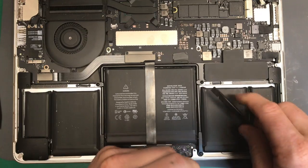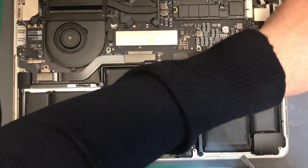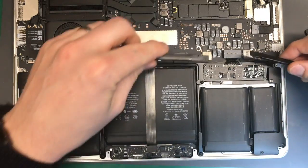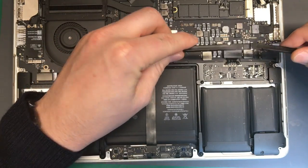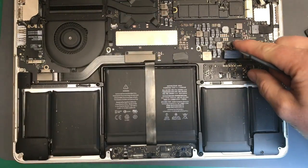First we need to disconnect the battery. There's an adhesive pad sticker that you pull off first, then you've got your battery connector. Flip it up and it'll come back — move it out of the way.